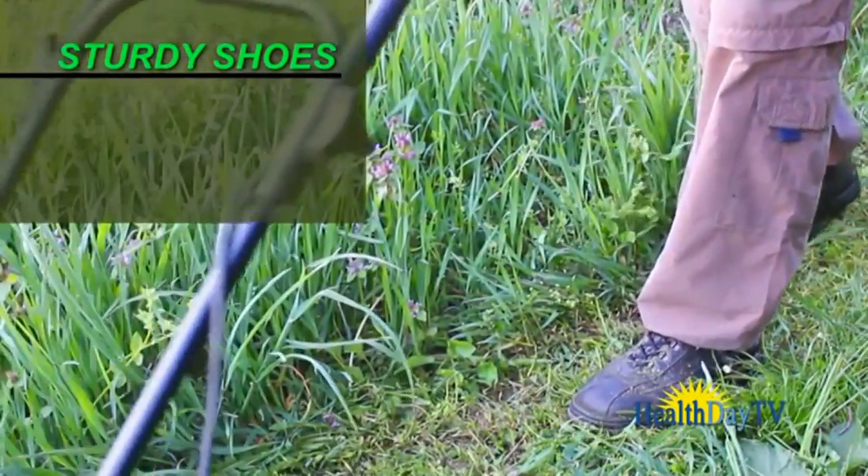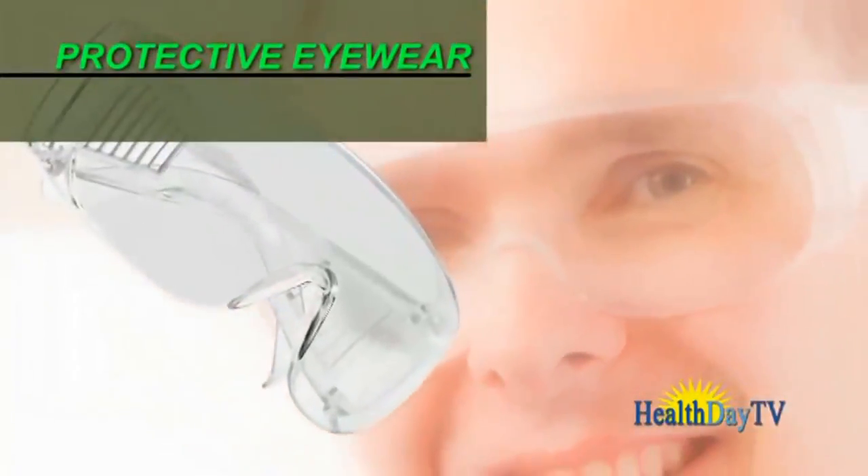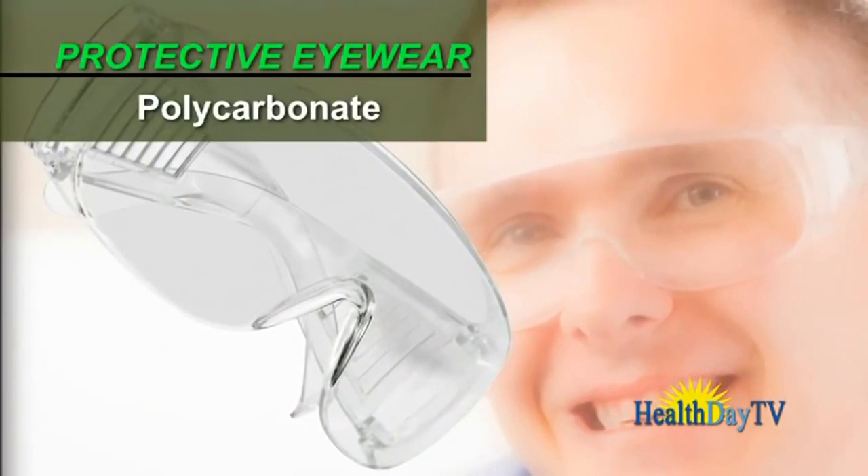Sturdy shoes are a necessity — no sandals or flimsy sneakers. Always wear protective eyewear; polycarbonate is preferred.